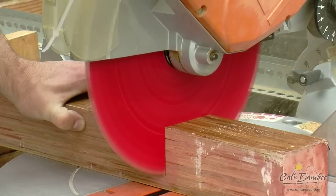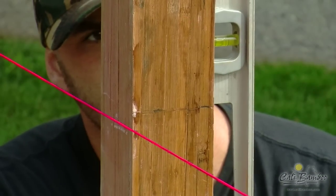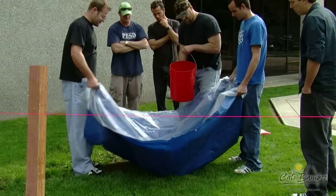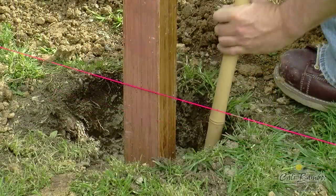Once the posts are cut to the desired height, place them in the holes and check your guide strings, making sure everything lines up properly. Next, you're ready to mix the concrete and pour into the post holes. Plan on using one 50-pound bag of cement mix per post.